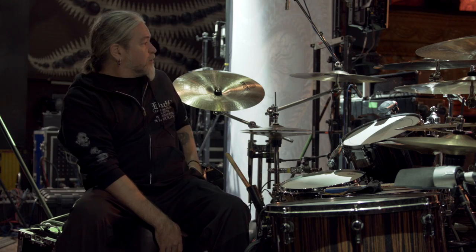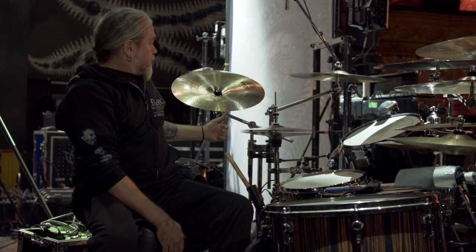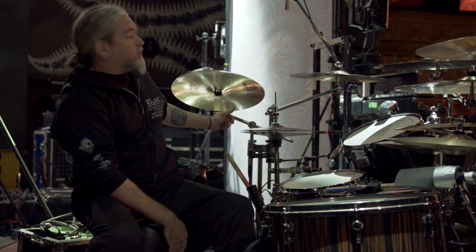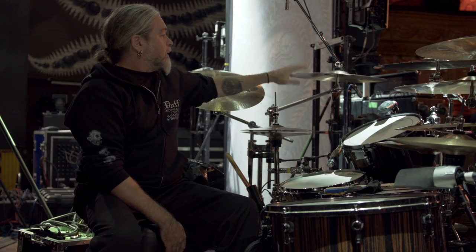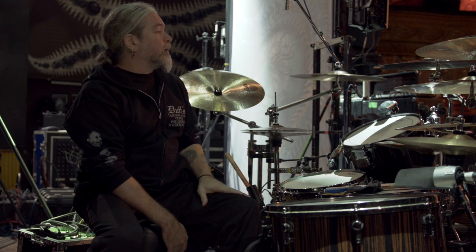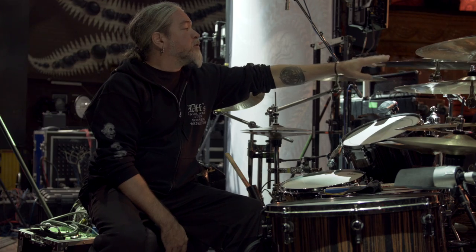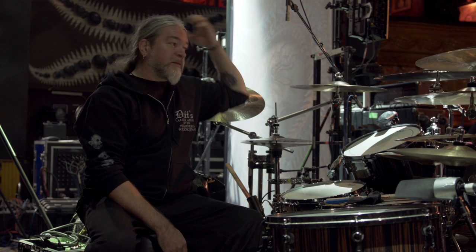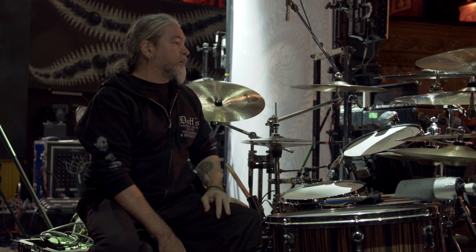For cymbals, starting over here: this is a 19-inch Sabian AAX Stream China. We've got a 19-inch Artisan Vault crash right here. A 21-inch AAX Groove Ride — 21-inch — and I use that as a crash, as you can see by the placement.